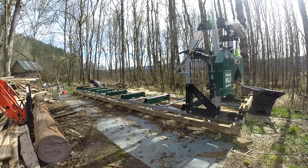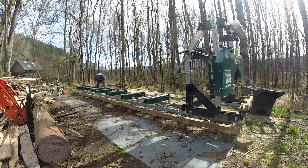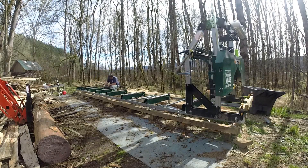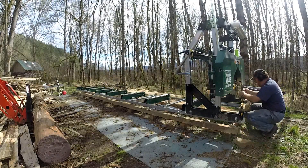One of the nice parts about the future mill area, when I eventually get there, is it'll have an area off to that side — a big concrete pad — so I can just use the tractor and scoop up all the extra sawdust. That'll make things much more convenient.